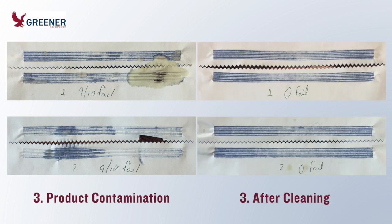These carbon impressions, taken after 9 of 10 packages failed a seal quality test, show extensive sealing jaw contamination. After the jaws were cleaned, the failure rate went down to zero. Product contamination can keep you from diagnosing and addressing other issues. In this case, impressions made with clean jaws revealed that the serrations were misaligned.